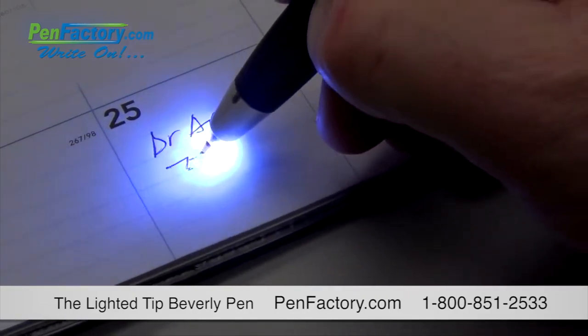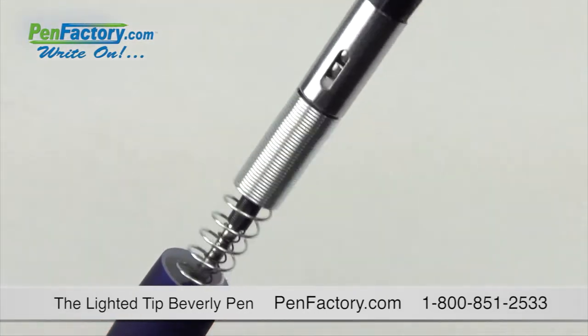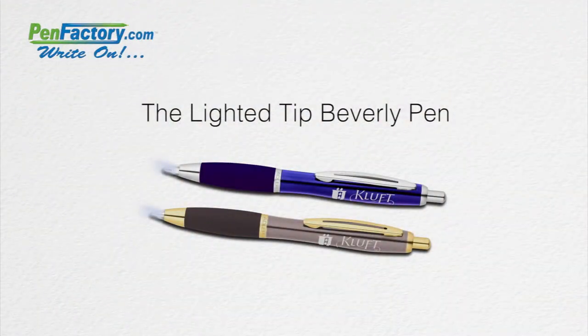The LED tip illuminates your workspace while you write. It also includes replaceable 72-hour lifespan batteries. Just add your company name, message, or logo for a great business gift that is laser engraved to make a permanent impression.